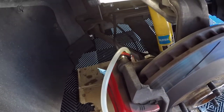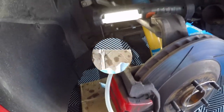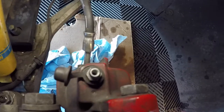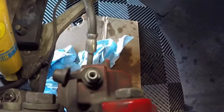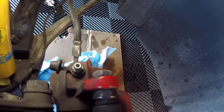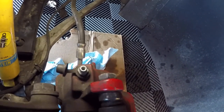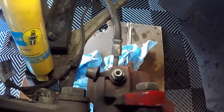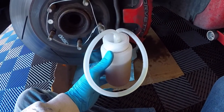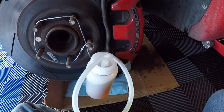Now that we're on the final corner, this is what the nut should look like — not rounded off like trash like two of the others on this car. This is going to make it a lot easier. We've got our bottle ready to go, and we're going to fill it up to the top for this one. We'll go ahead and bleed it and that'll be a wrap on the brakes.